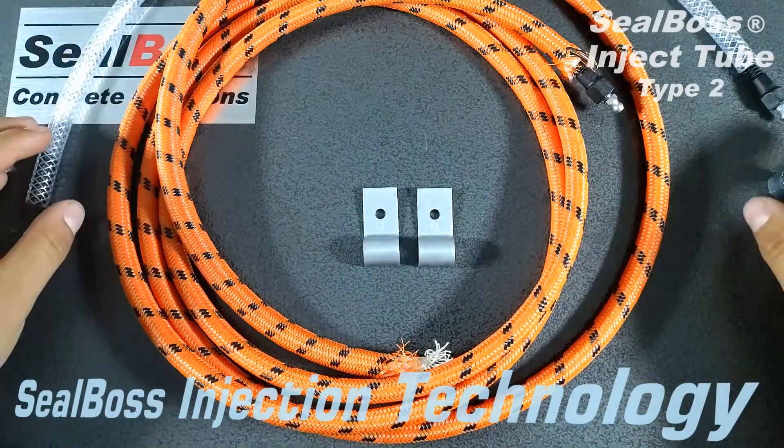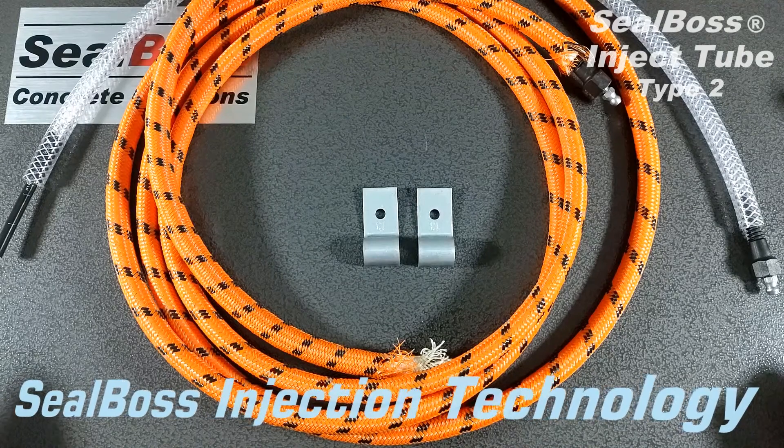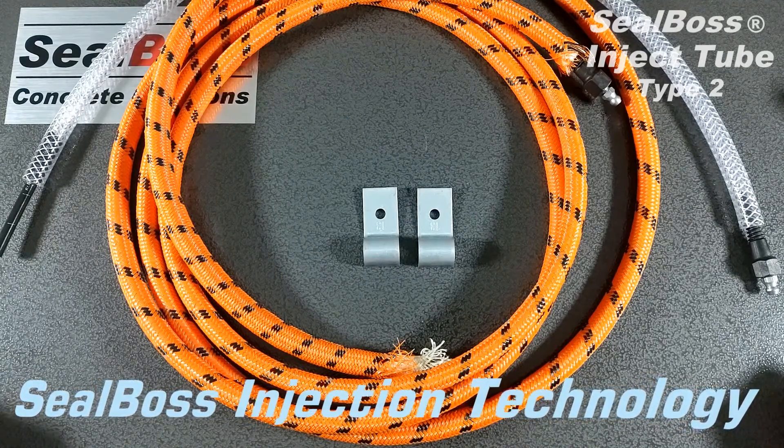The Inject Tube is laid every 30 feet. It can be overlapped at the end of the 30 feet, but it is recommended for injection pressures to lay this every 30 feet.